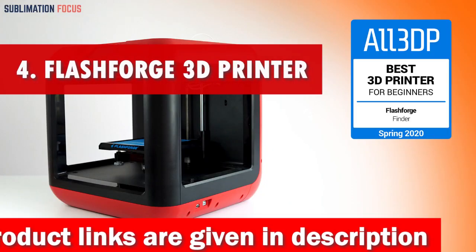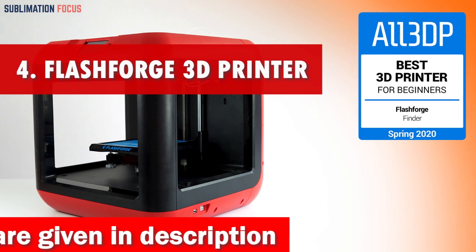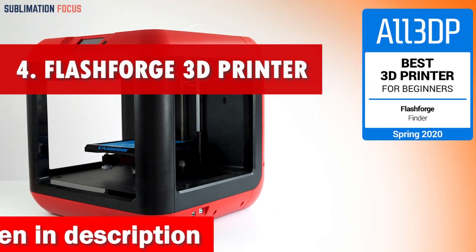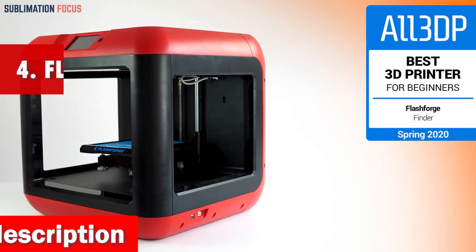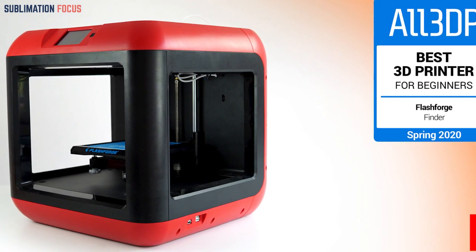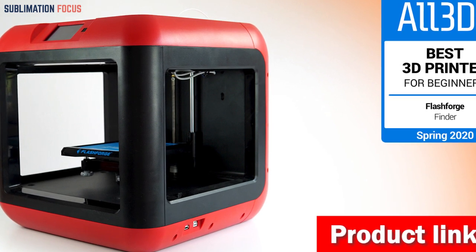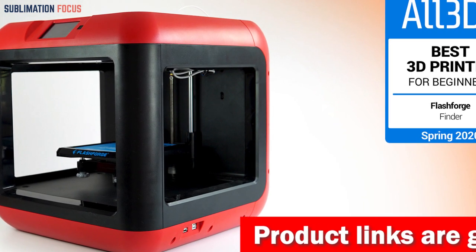Number 4 is the FLASHFORGE 3D Printer. The FLASHFORGE 3D printer is among the most exciting choices when looking for the best 3D printer under $400. With its incredible features and user-friendly design, this printer will surely bring your creative ideas to life in no time.